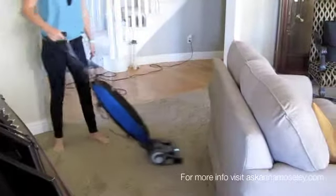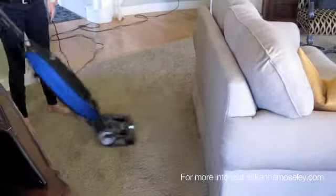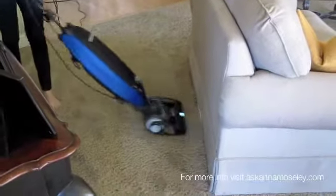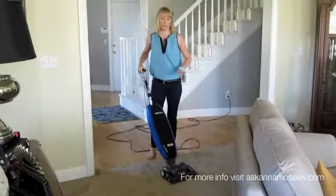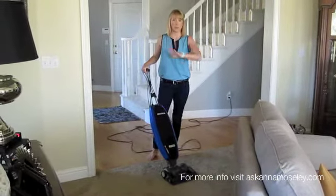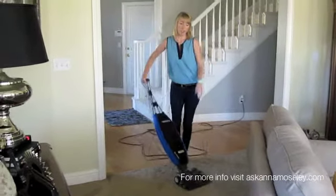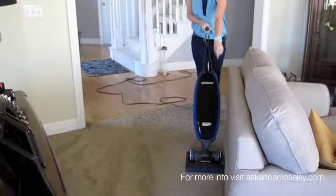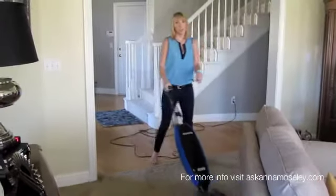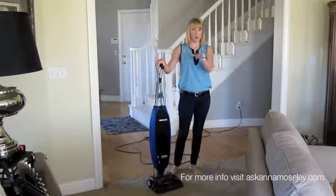I'm going to turn and actually vacuum up to the couch so you've gotten as much of the dirt as possible, because if you don't do that and you're just rolling past like this, you're going to get dirt buildup along the side of your furniture. So it's really important to make sure that you go around up to all of your furniture.